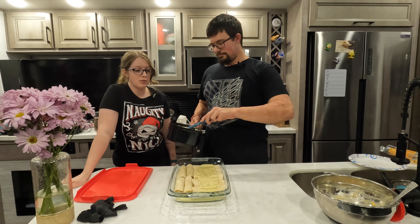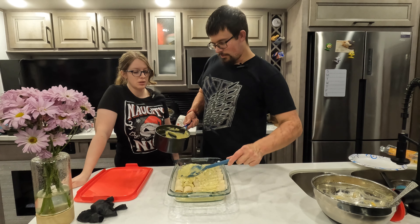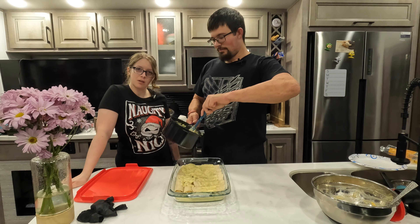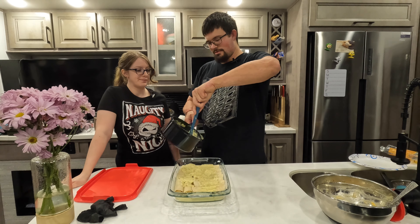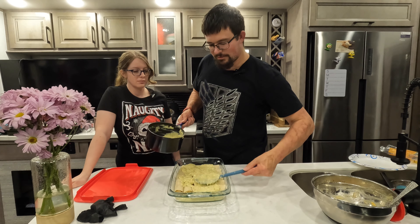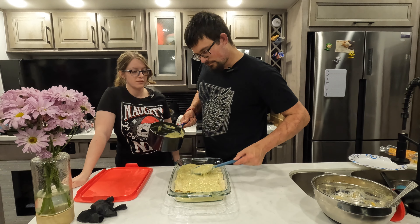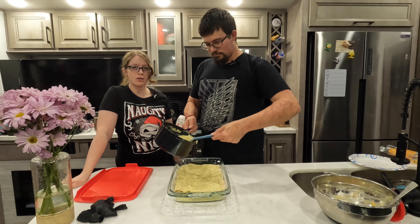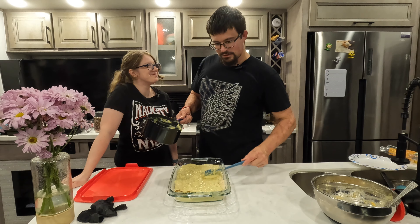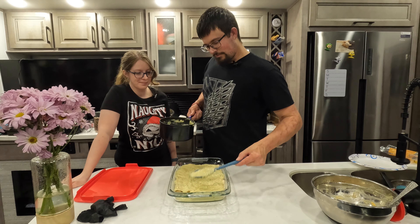Now we're going to go ahead and put some sauce on top of our enchiladas now that they're all wrapped and rolled — the two of us didn't take very long. Just put a nice even layer on top of them.